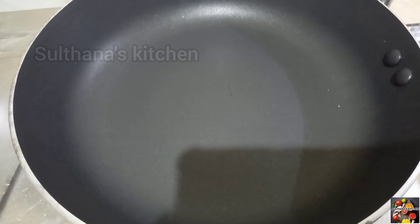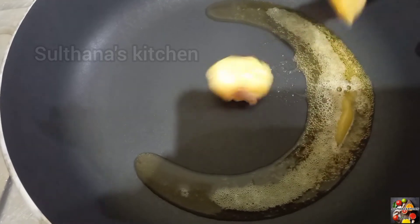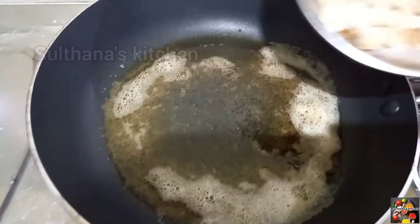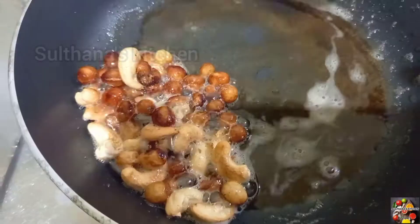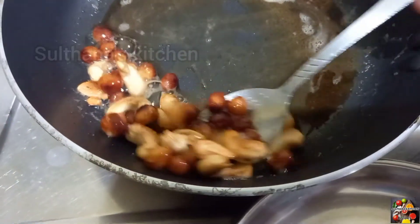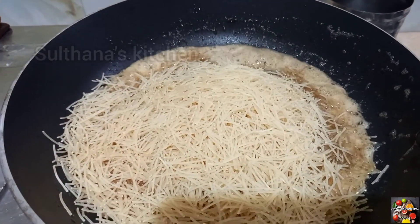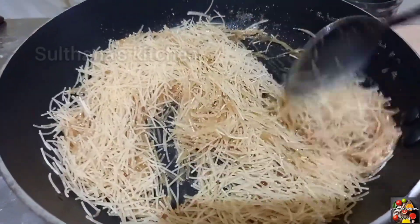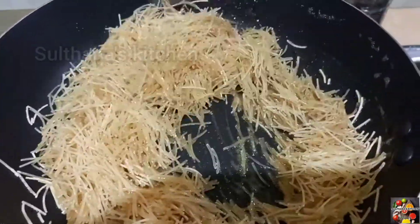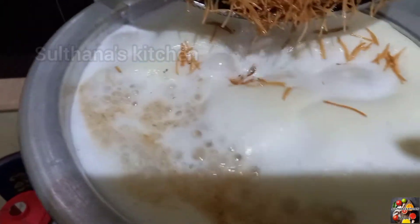Put a cup of ghee in the pan. I will add some sesame seeds. I will add some brown seeds. I will add some golden seeds.